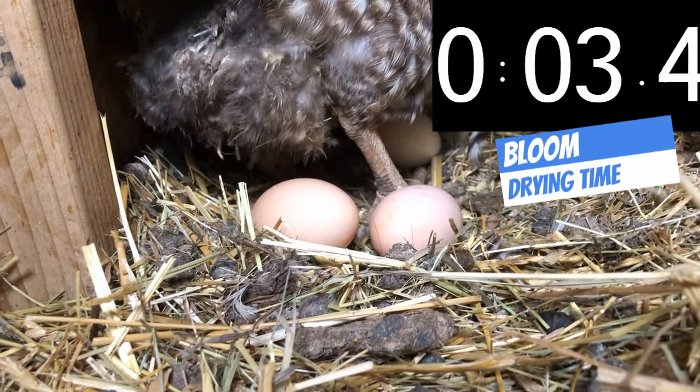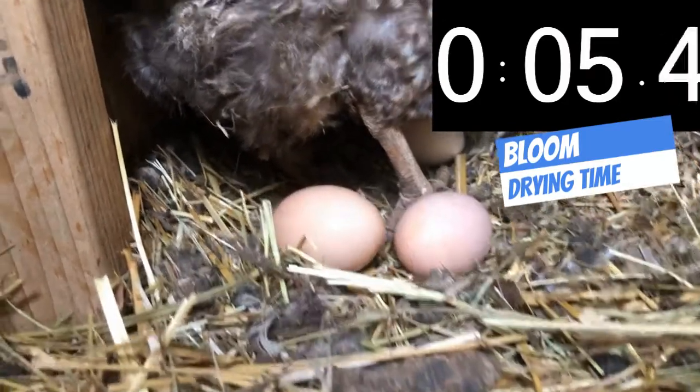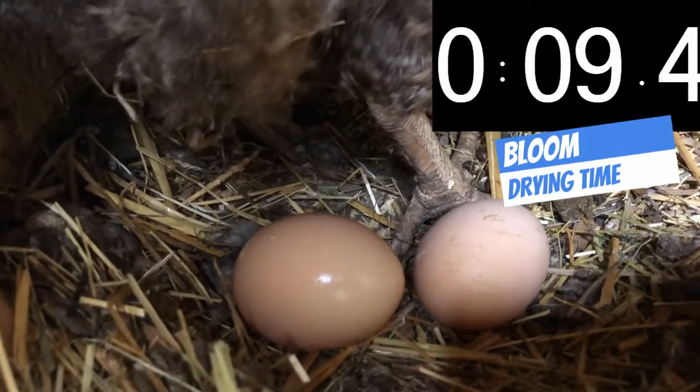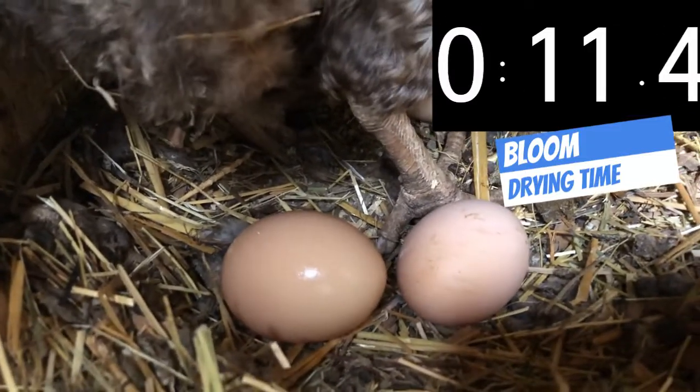There we go. This is a barred rock. You can see how shiny and moist it is right now because of all the bloom on it.